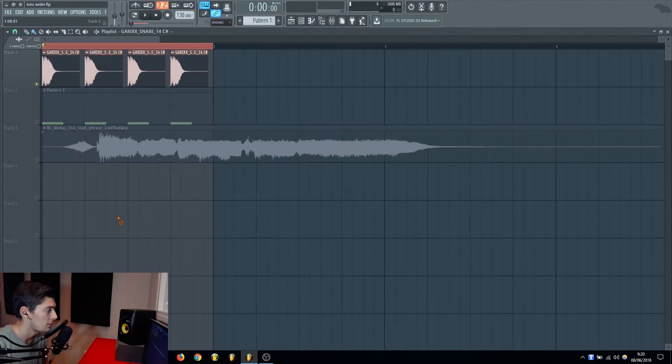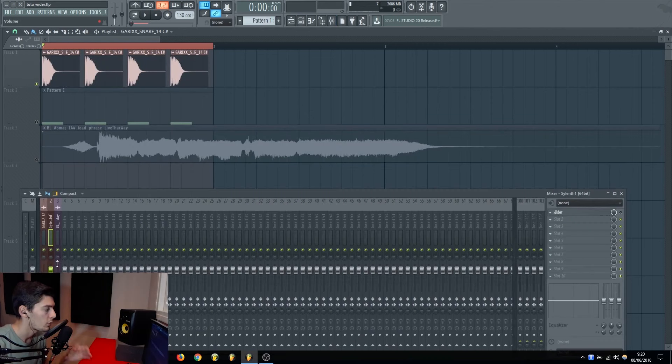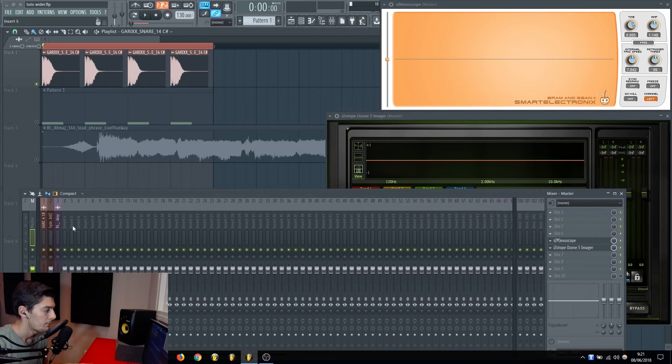Here I have three kinds of sounds to test. The first one is a simple snare sample, the second one is a synth, and the third one is a vocal. To test if this really works, on the master I'm going to put two plugins: the first one is SM Exoscope, which shows the waveform of what is sounding, and the second one is the Ozone Imager to check if it's out of phase and to view the spectrum.